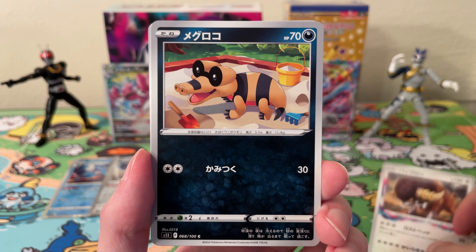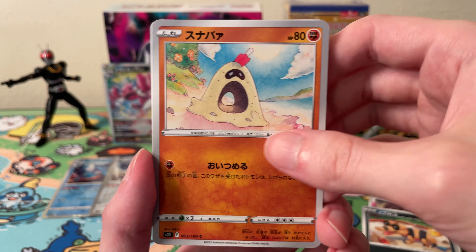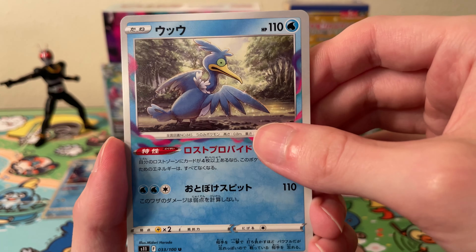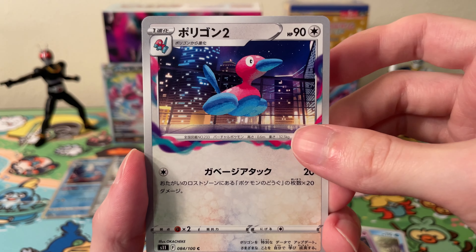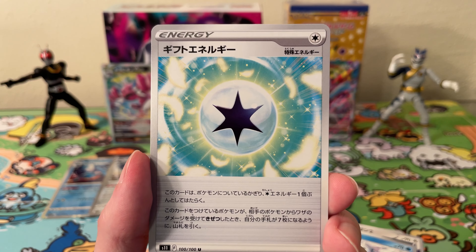We've got a Bouffalant, this one, Sandygast, Spheal, and a Stonjourner. Okay, we're more than halfway through — no Giratina pulls yet of any variety, not just the alt art. We have a Spheal and a Colorless Energy.